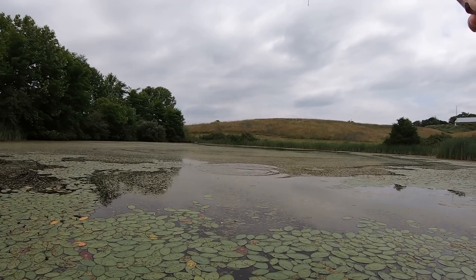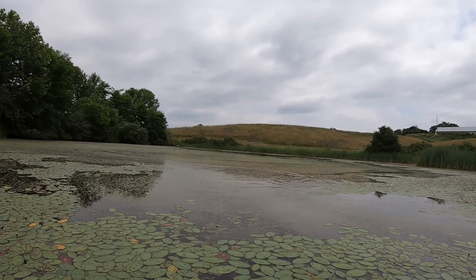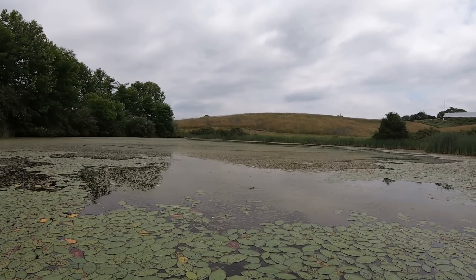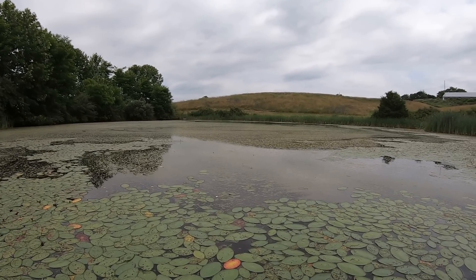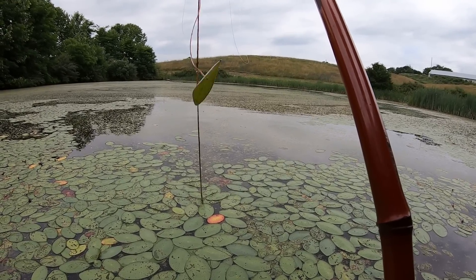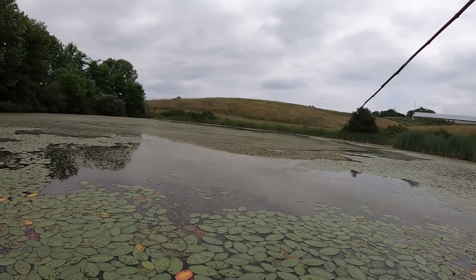Got him. Nice fish. Good fish, good fish, good fish. Oh, it came off. He came off. Dang, guys, that was a good fish. You guys had to see that strike — it was right in front of me. Sometimes it's hard to keep pressure on him with this bamboo rod.